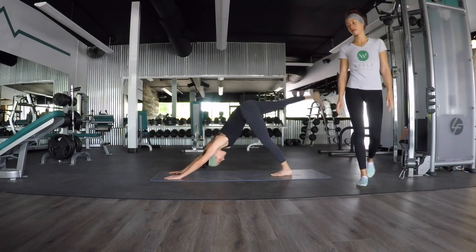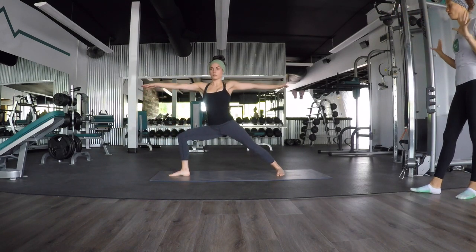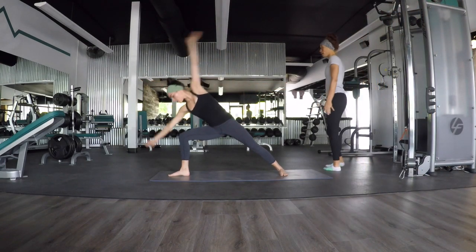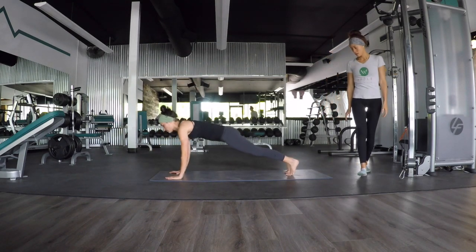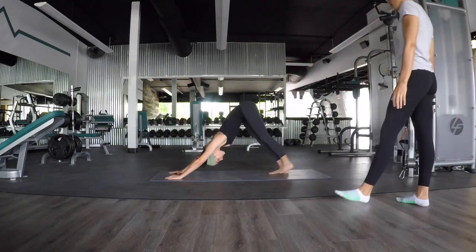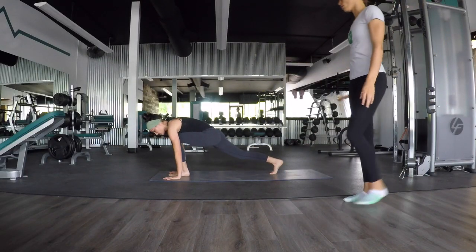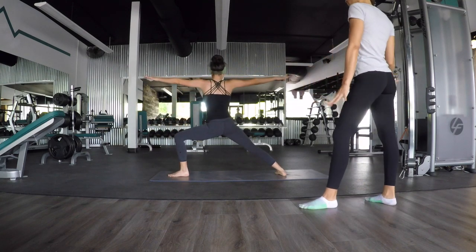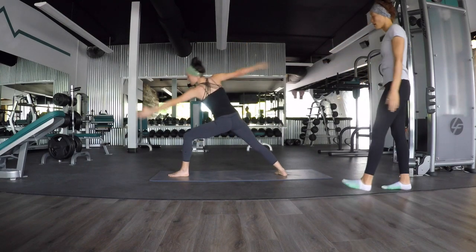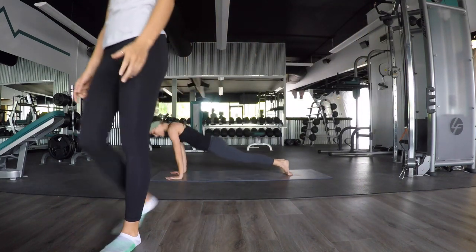Inhale, right leg high. Exhale, step to low lunge. Inhale, Warrior Two. Stay for your exhale. Inhale, reverse your Warrior. Exhale, try to open up. Inhale, upward facing dog. Exhale, downward facing dog. Good. Last time — inhale, left leg high. Exhale, low lunge. Inhale, Warrior Two, rise up. Stay for your exhale. Inhale, reverse your Warrior. Exhale, open up. Good. Inhale, upward facing dog. Exhale, downward facing dog. And hold.